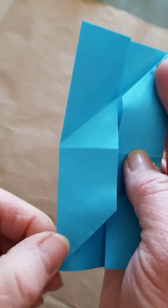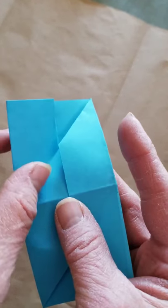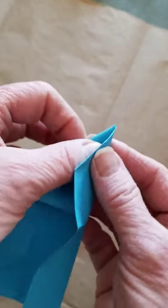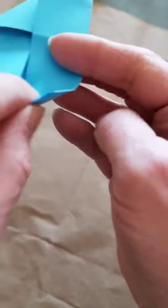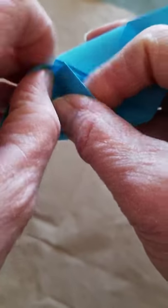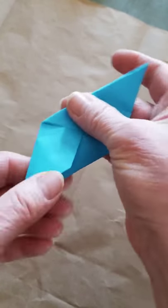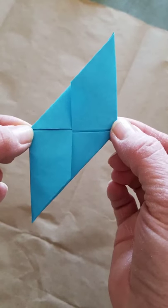Now one more thing. I'm going to take this left corner that we folded originally and tuck it underneath this corner we just folded — see how it tucks under? Same thing at the bottom: I'm going to take this corner and tuck it underneath. This is a little harder because the top corner is tucked under, but when you get it tucked you can see it makes a cross in the middle of the paper.